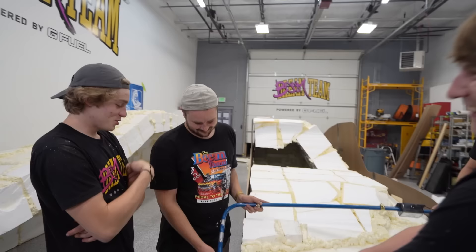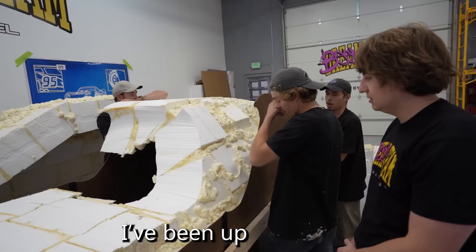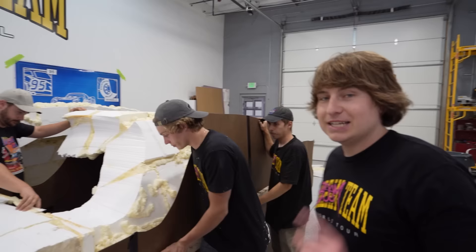It's extremely late and we've been doing this for hours. It's going by so slow. The crew has been up since 5 a.m. because we have to get this project done so quickly. I'm falling asleep standing up. Luckily, G Fuel continues to power the team and they are sponsoring this video.